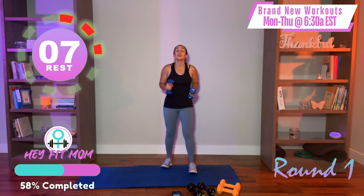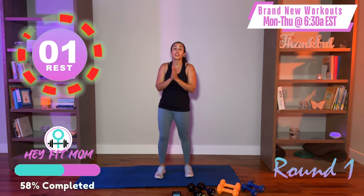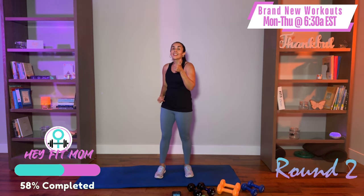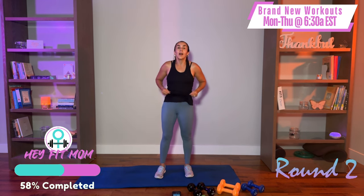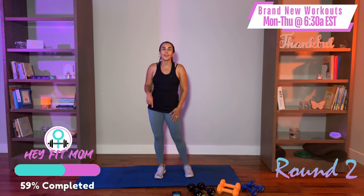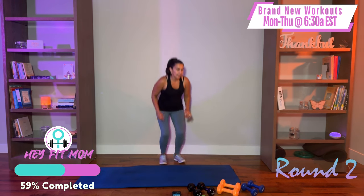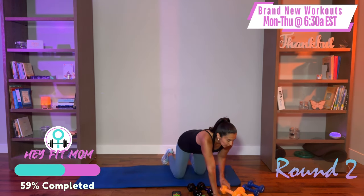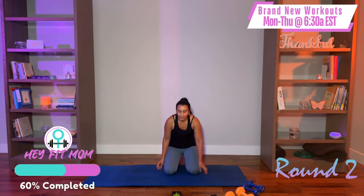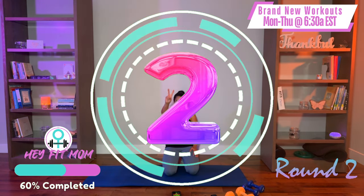That concludes round one. If that is where you are stopping today, that is quite all right — stretch out the arms, stay hydrated, and I will see you tomorrow. Make sure you subscribe, hit that thumbs up button if you liked the workout, and comment below to tell me what you learned and enjoyed. If you're hanging out with me, get some water — we got round two. We're going to start in that closed chain position with the push-ups. Always make sure you know where your weights are for safety.